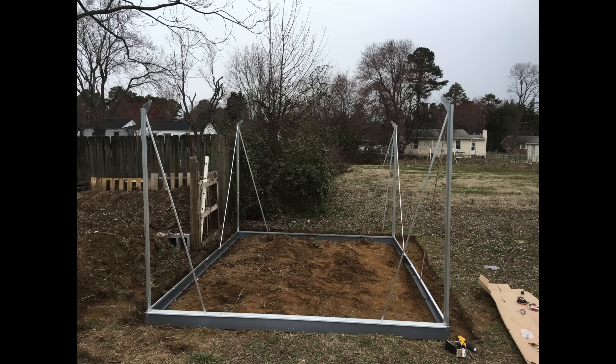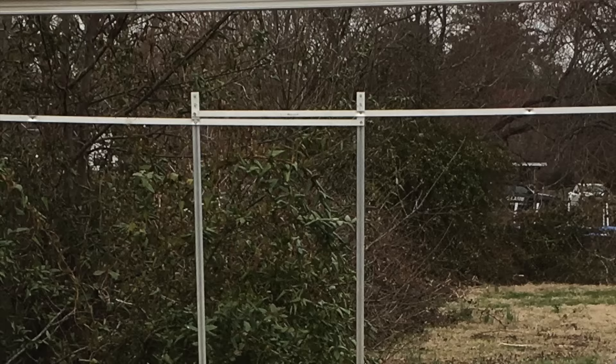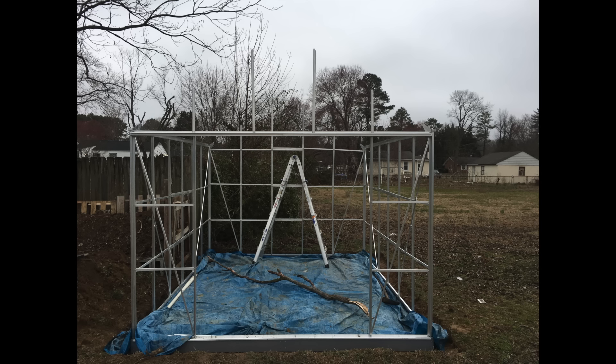Next, I added the top frame piece. Towards the back — I think it's part 48 — you're really going to want to make sure you put that in correctly, because I undid and redid it about five times before I had it right. So really read that part of the directions. Then I started adding the top pieces that we're going to be attaching the roof to.